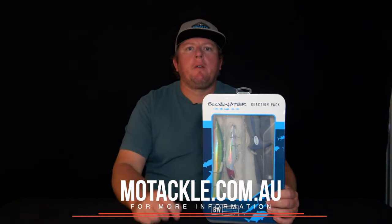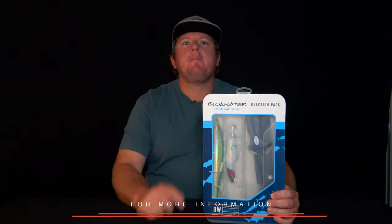For more information on the blue water reaction pack, go to our website, motackle.com.au.